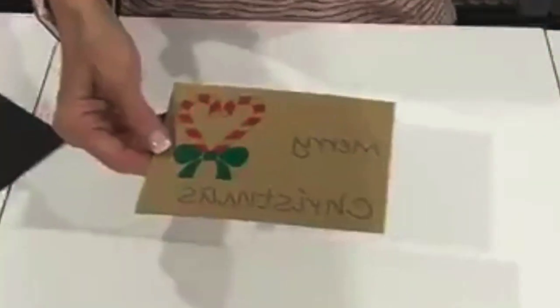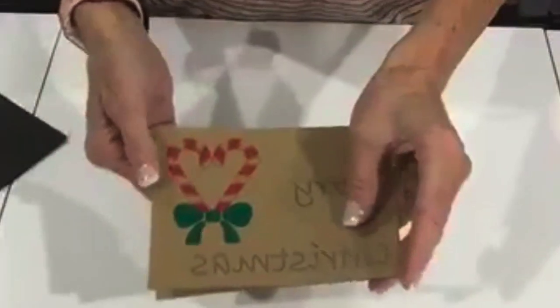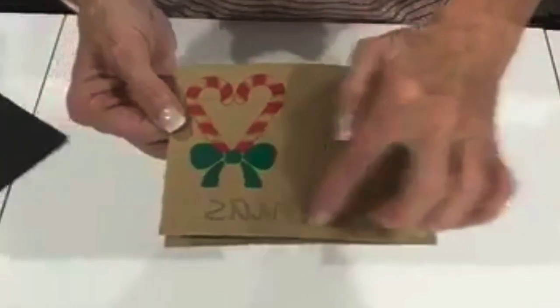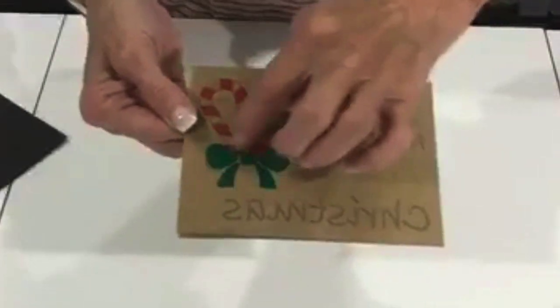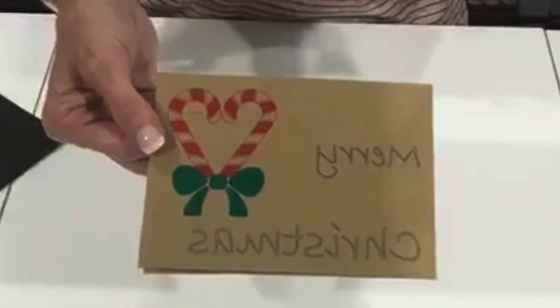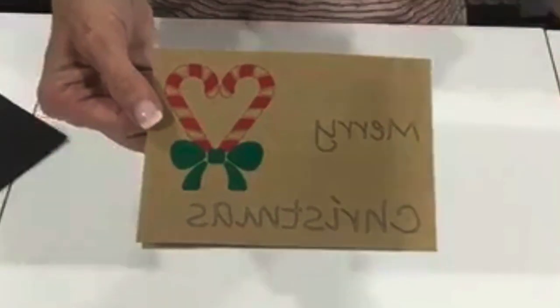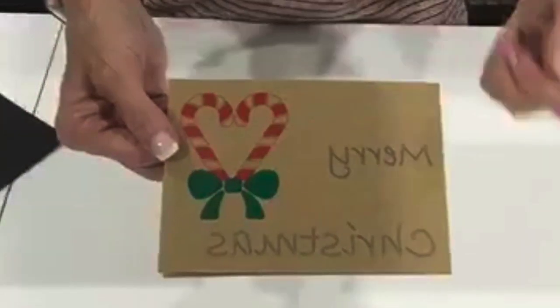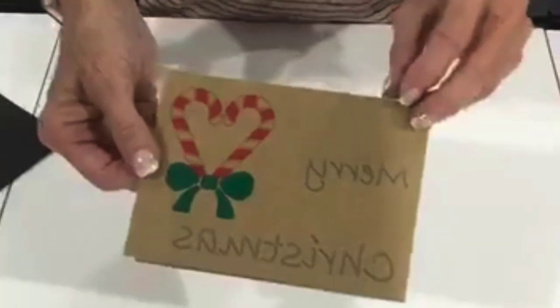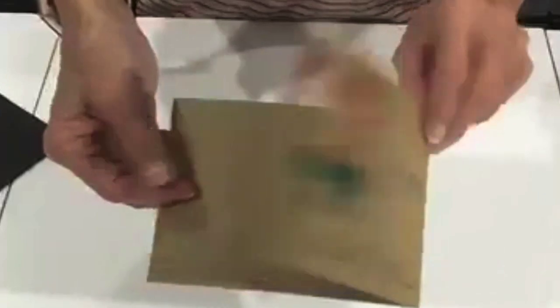Gift cards. This one was done with the Cameo, of course. All of this writing was done with the Cameo pens — putting a pen in the holder instead of a cutter, and it just writes. Whatever is supposed to cut, it writes instead. There are a few things you have to do differently in designing for that, but it is pretty cool.